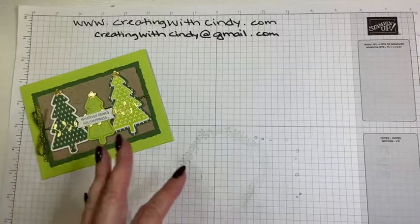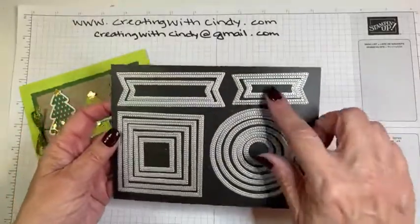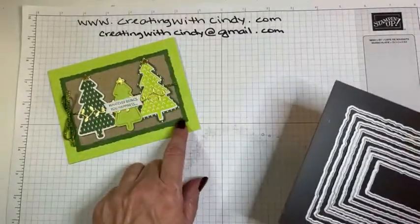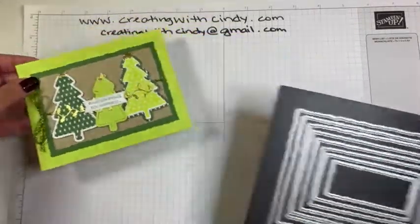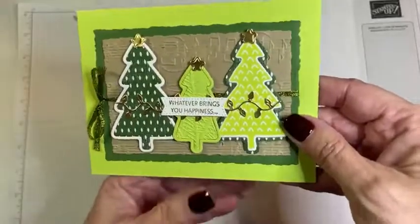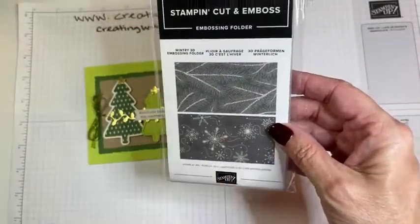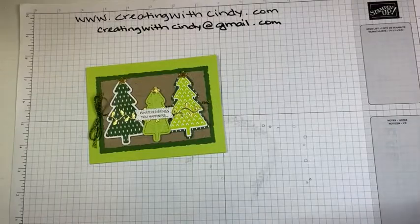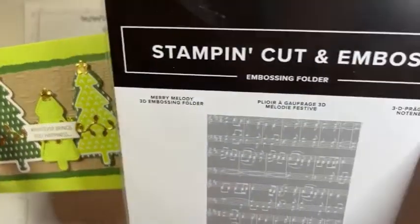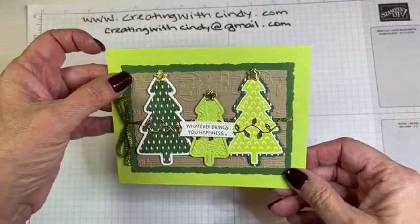A few other things I used — a couple of my go-to die sets. This is Stylish Shapes, which I use all the time; I used it for the sentiment here. The Deckled Rectangles are really fun, especially layering like this — it just gives it a little more texture. I also love embossing folders, so I used two in this one. The first is the Wind Tree in the middle of the tree for texture, and the background cardstock uses the Merry Melody embossing folder. I should have my son try to play that song sometime!